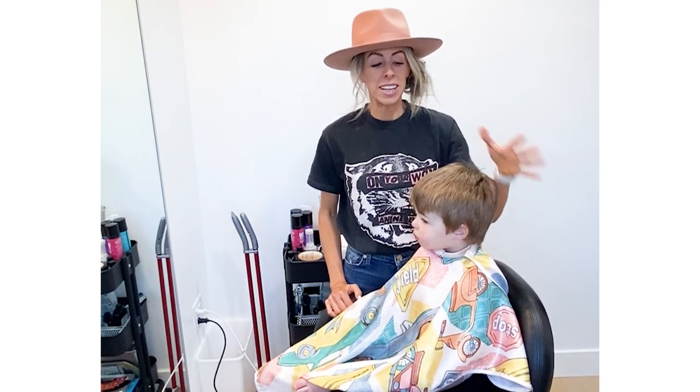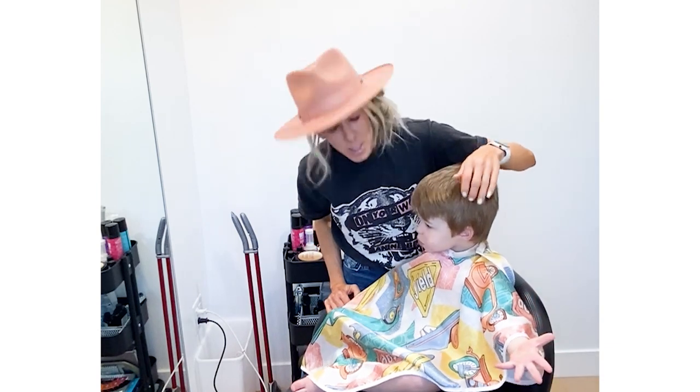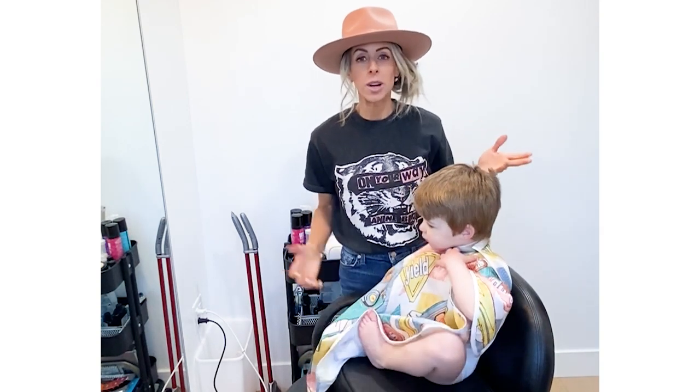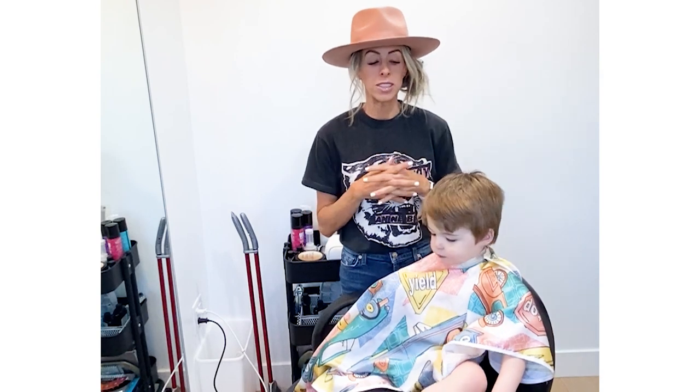Hi you guys! Today we are going to show you how to cut hair. Can you say hi, Brooksie? He's got a whole marshmallow in his mouth. This is my little nephew. When I asked you guys what kind of content you wanted to see, hundreds of you said you wanted to learn how to cut your little boys' hair and your husband's hair.